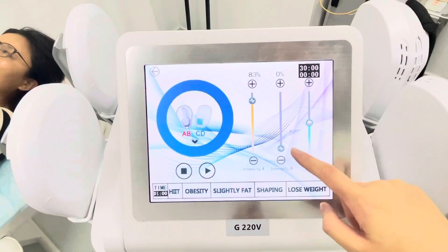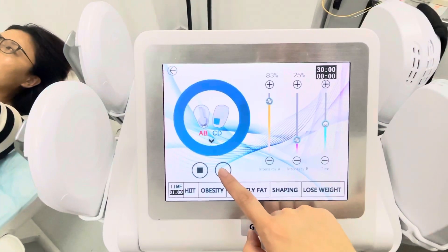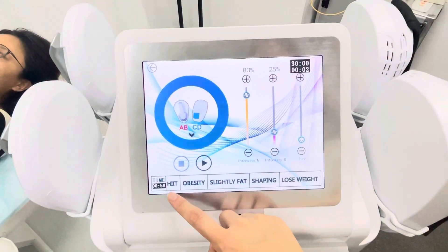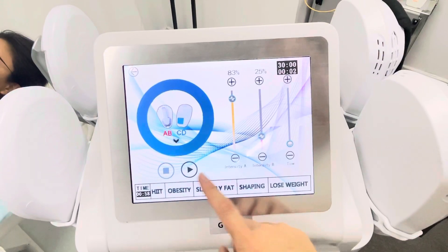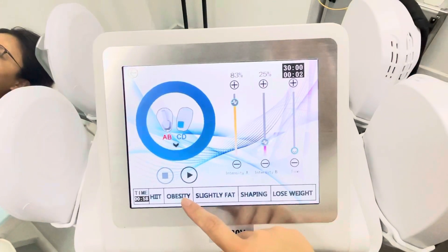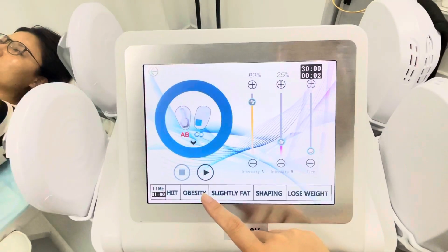If you increase the B intensity, handles C and D will start working. There are five different working modes: HIIT, which covers the whole cycle of obesity, sliding fat, shaping, and weight loss. You can choose different working modes according to the client's conditions.